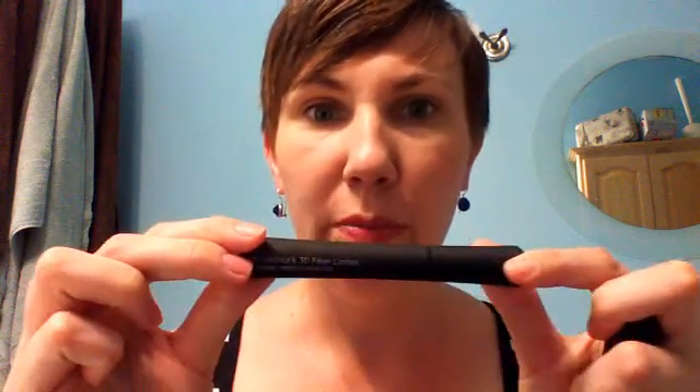Hey everybody, it's Danielle Babineau here. I'm here to do a quick tutorial on the 3D fiber lashes, the new Moodstruck lashes. Just a quick tutorial on how I personally put them on. I've played around with them now for about a week and I think I found my best method.